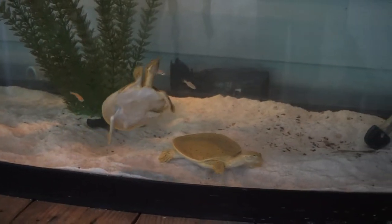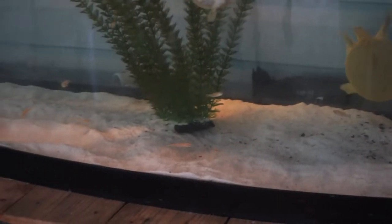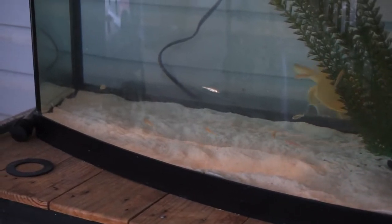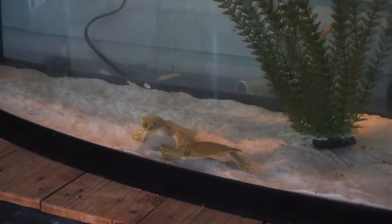Both softshells are out and about right now. I put some rosy reds in this tank last week for them to eat, and once they got all fattened up from them they just left the rest alone. So now there's about 10 or 12 rosy reds just swimming around and chilling — the turtles won't even go after them. I have no clue why.